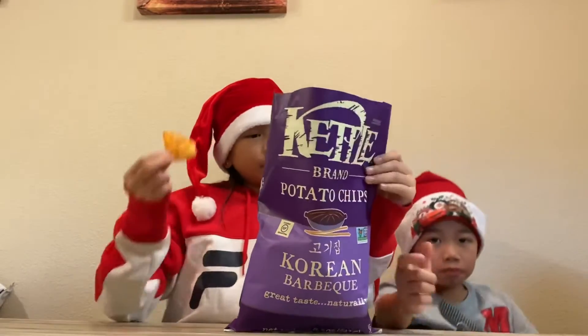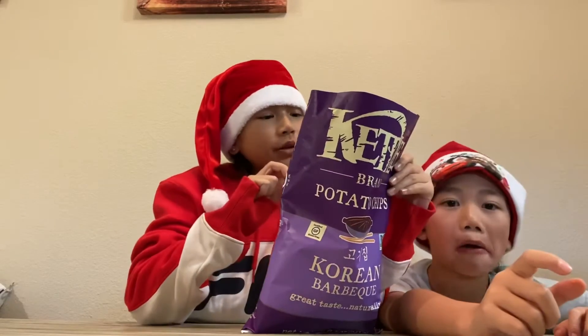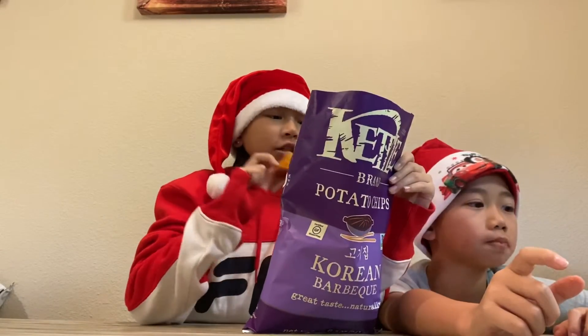Also, I guess it's supposed to be healthy for you — it's gluten-free, no preservatives, and zero grams of trans fat.